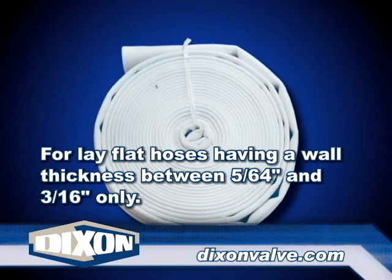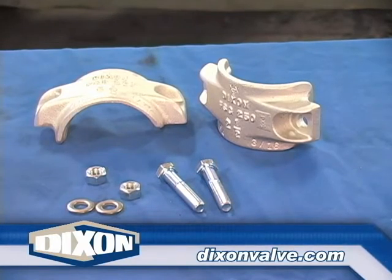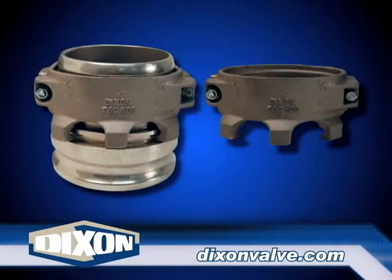Note 1: Flat seal couplings are for lay flat hose and single jacket fire hose with a wall thickness between 5/64ths and 3/16ths inch. Flat seal couplings are designed for use with flat seal clamps only.